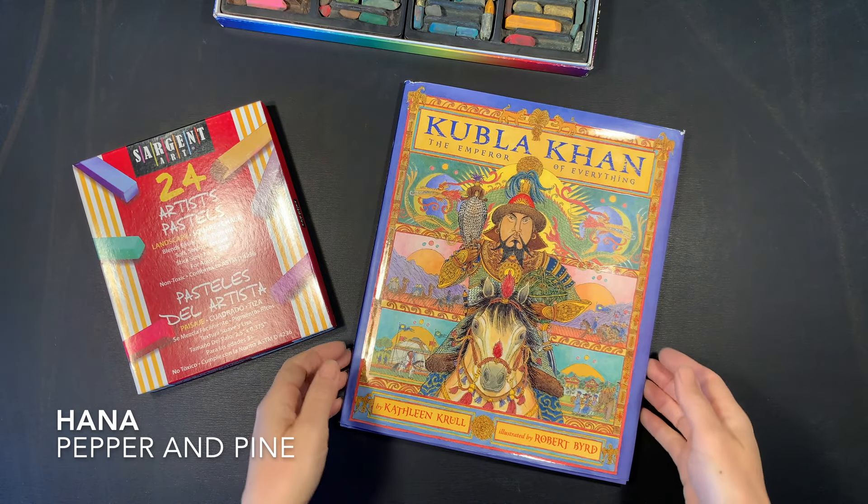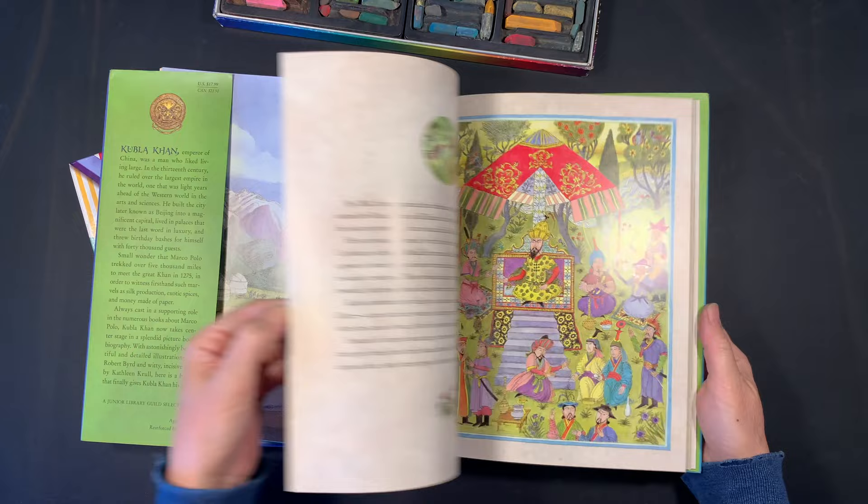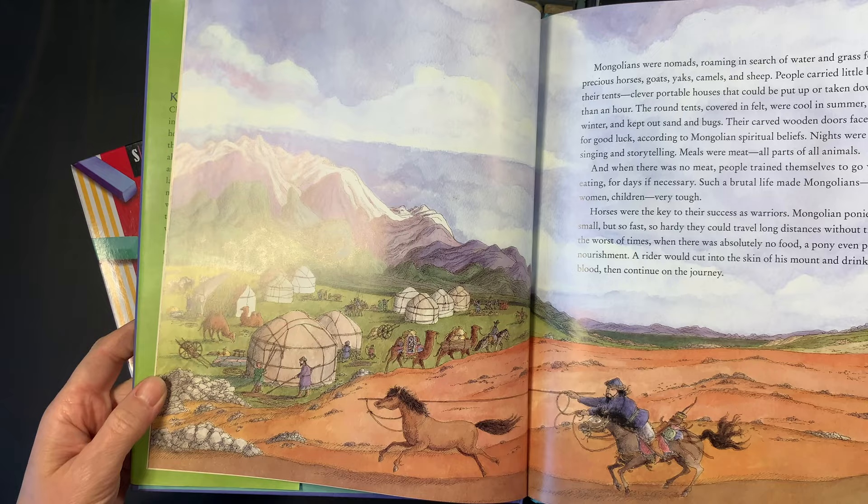Hi everybody, my name is Hannah and this is Pepper and Pine, and I have a chalk drawing to share with you today. We are in the middle of our Silk Road main lesson block for homeschool and we are studying the Mongol rule in Asia. Today we're using the book called Kubla Khan: The Emperor of Everything by Kathleen Krul as inspiration for today's chalk drawing.